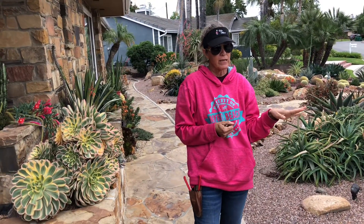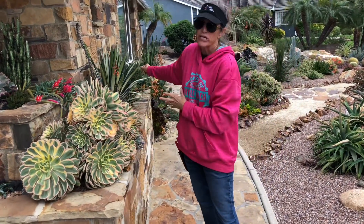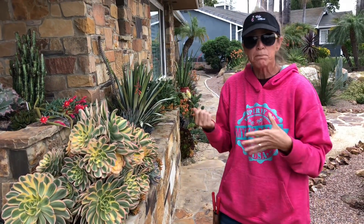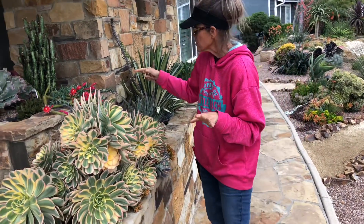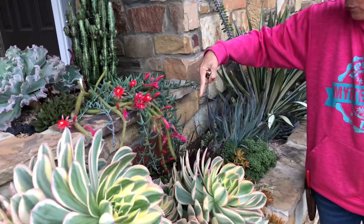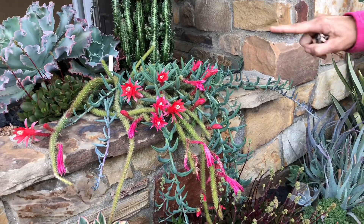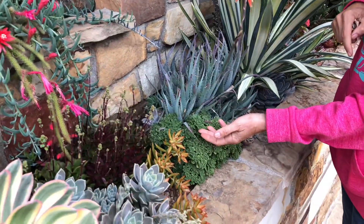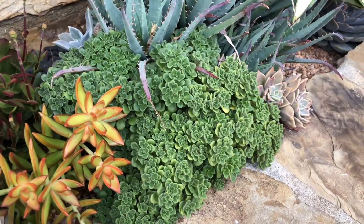Now this is phase two. This front yard installation has been in for about a year, a little over a year. This raised bed planter — our client was so inspired by what we did in phase one that she planted this out herself, and it is spectacular. Take a look at this cactus all in full bloom. Don't be afraid to mix your mediums — mix your cactus and your succulents. If you're brave, it can be very, very dramatic. And look at this little Crassula spring bouquet — this is a really hard plant for me to keep going, and it sure is thriving here in Tustin.